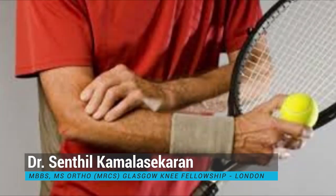Hello everyone, I am Dr. Senthil Kamala Shekharan, Senior Consultant at Chennai Orthoclinic. Today's topic of discussion will be tennis elbow, or pain in the outer side of your elbow. We will cover what is tennis elbow, what are the symptoms, how do we diagnose it, and what are the different treatment modalities for this very common condition.